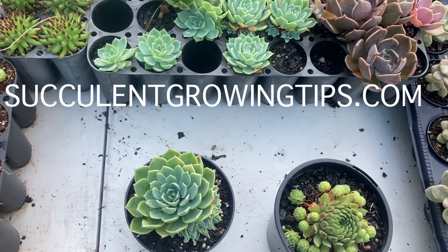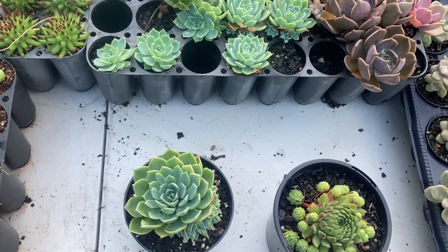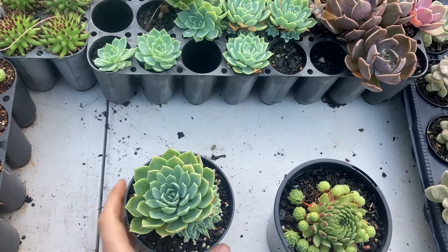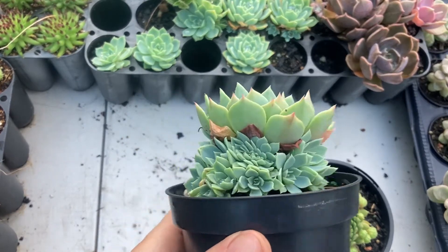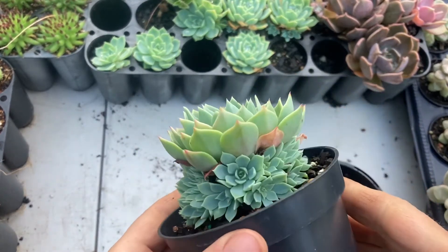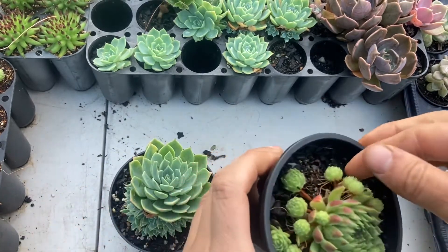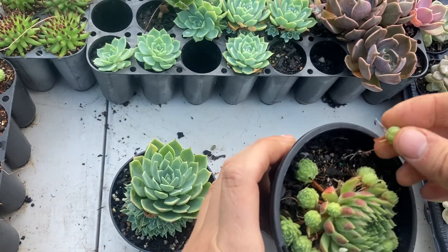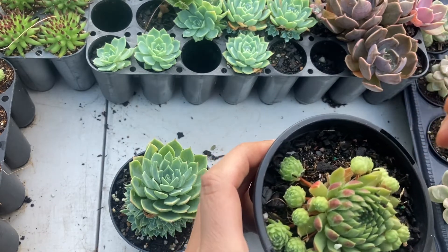Hello and welcome. In today's video I'm going to show you how to separate chicks or offsets from Echeveria glauca. I have chosen glauca because it can be a little bit tricky to take these off without damaging them or damaging the plant, as opposed to for instance a sempervivum like this, where you already have a nice long stalk that can just be broken and the offset is pretty much ready to go in the potting mix.